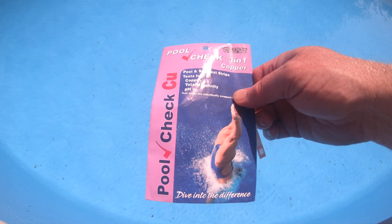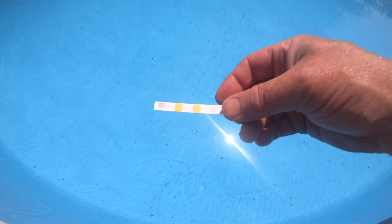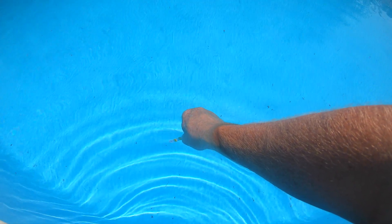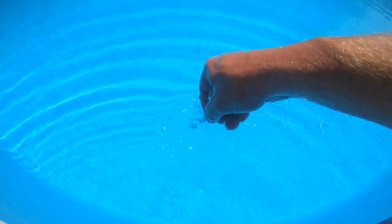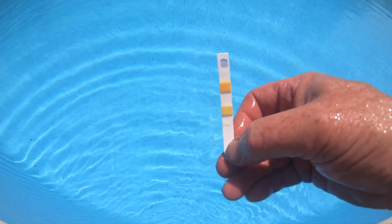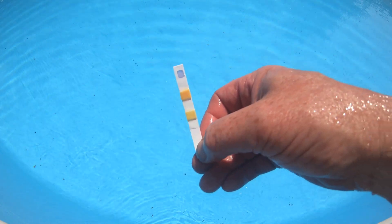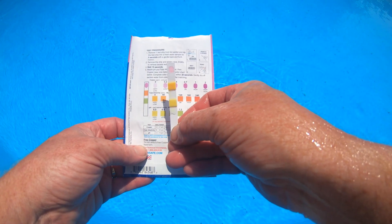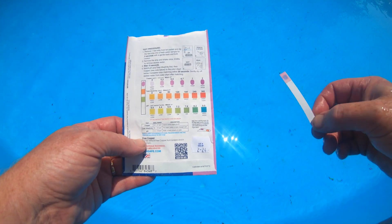We're going to try this one first. I'll just take the little strip, drop it under the water, swirl it once, and let it sit in there for about five seconds. Take it out, do one or two little splashes, and then you can check your levels. It does state to check your pH and alkalinity first — those do look on the very good side — and then it states to check your copper next.